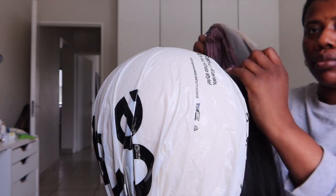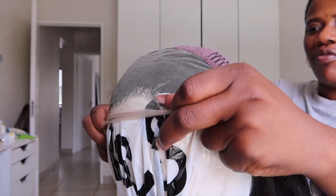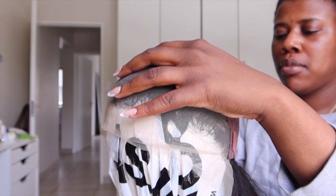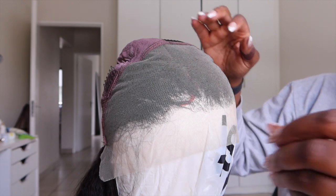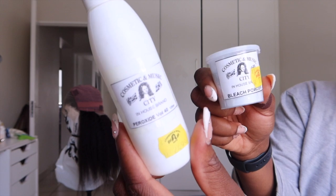When reviewing wigs, you always have to bear in mind the cost. This was a cheap wig and it held up pretty well. I love my canvas head — I got it from Takealot and had to protect it with a plastic bag, using T-pins to keep it in place while I prepared to bleach the knots.